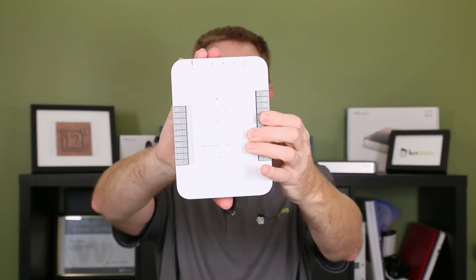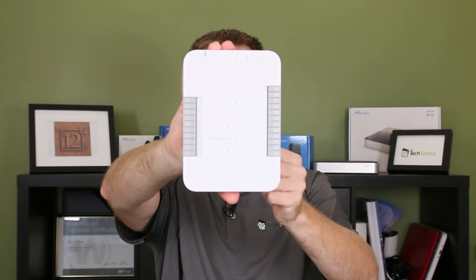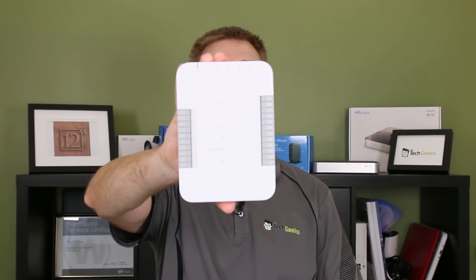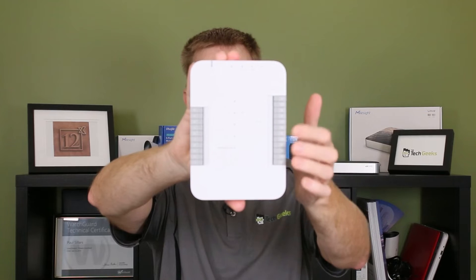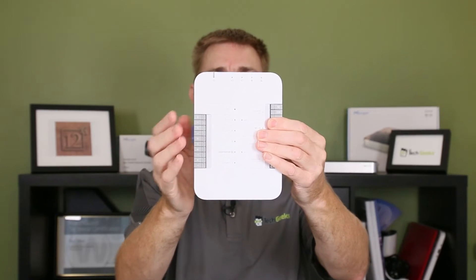The front is really straightforward. These are all your terminals for your 12-volt output going out to your door options — your quick release, emergency exits, punch bars, and buttons for inside.